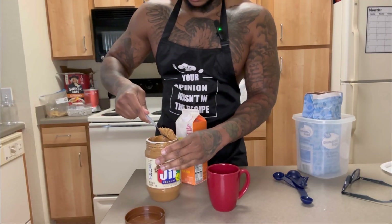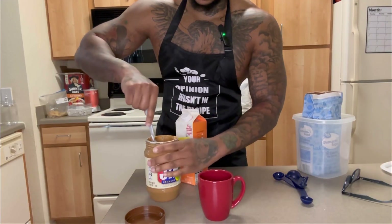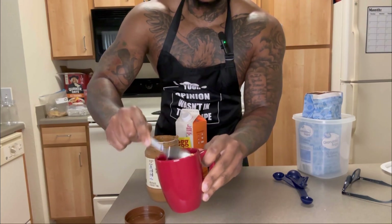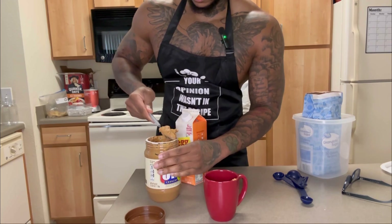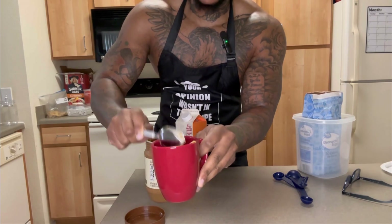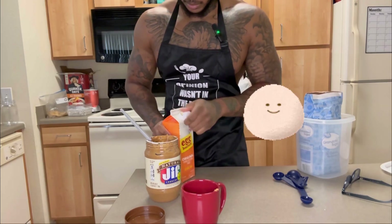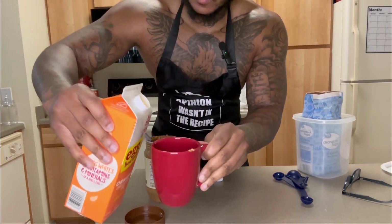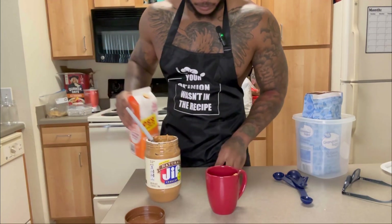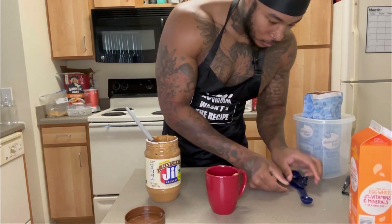Three scoops of peanut butter — it's kind of big. It was supposed to be one egg but I'm gonna use it all. I don't have eggs and I don't even feel like going to the store to get some, it is what it is. And then one teaspoon of sugar.